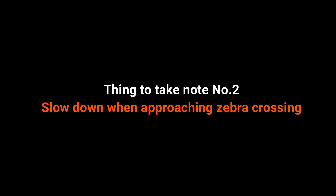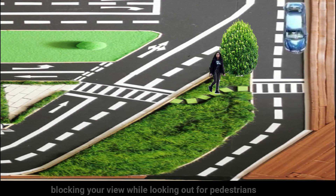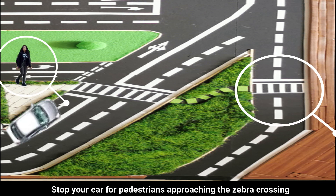Thing to take note number 2: slow down when approaching a zebra crossing, especially when there is a blind area blocking your view while looking out for pedestrians. Stop your car for pedestrians approaching the zebra crossing.